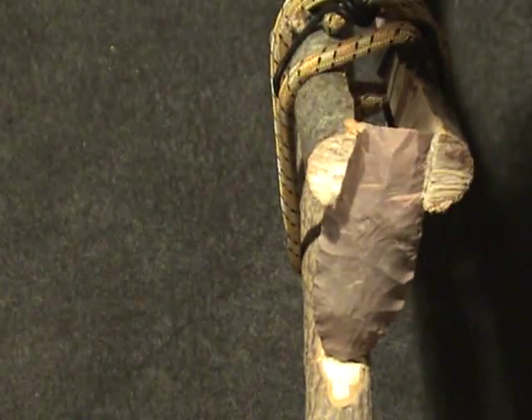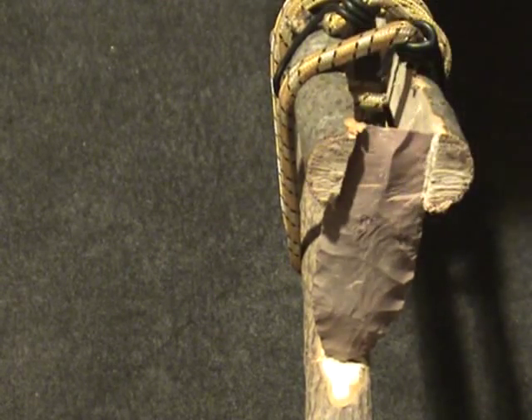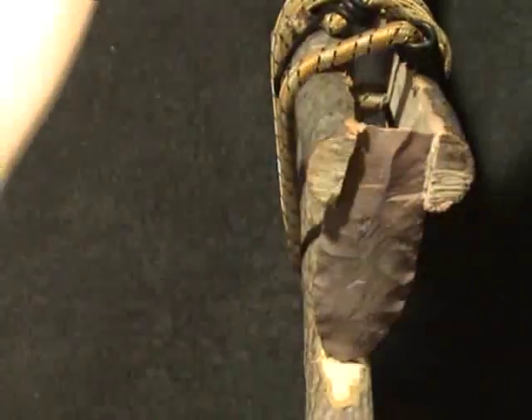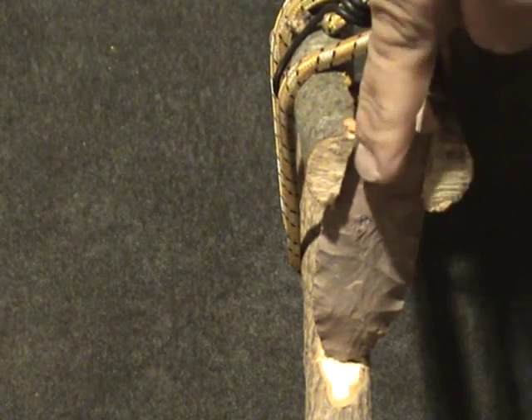Throw that one deep. Take a little nibble right there. Now, if you look at this, I'll kind of shield some of the light so you can kind of see the shadow. See a flake here and here.